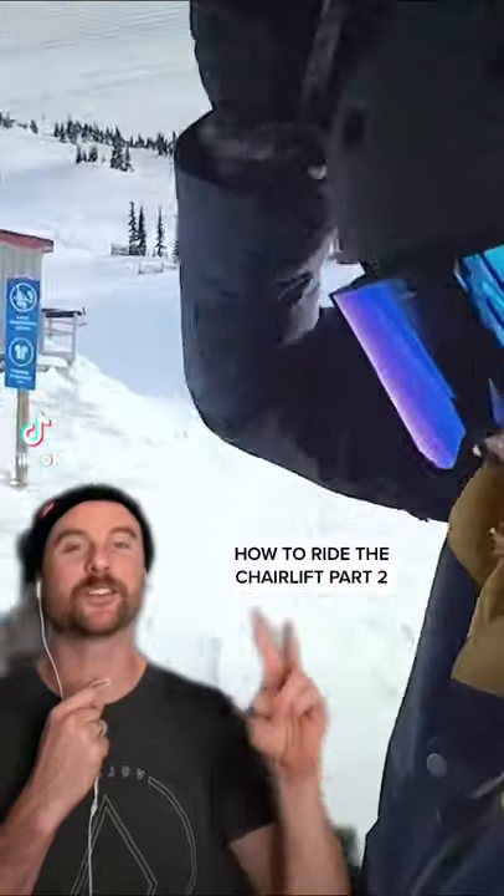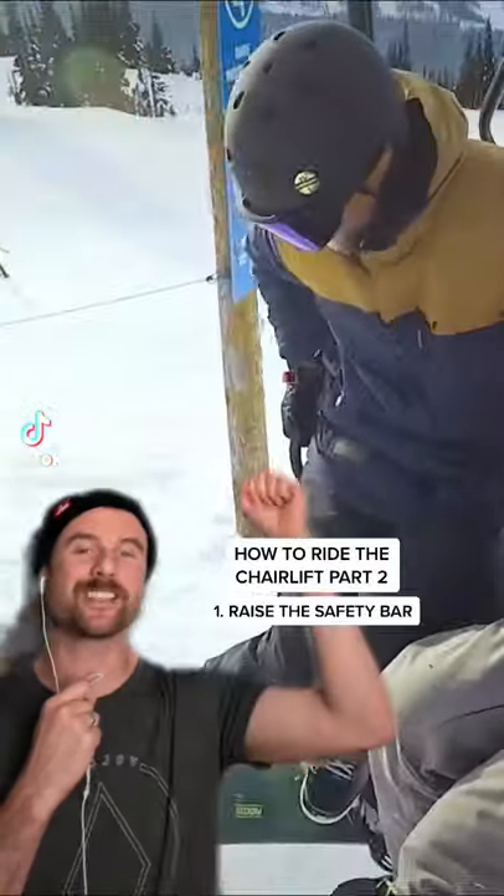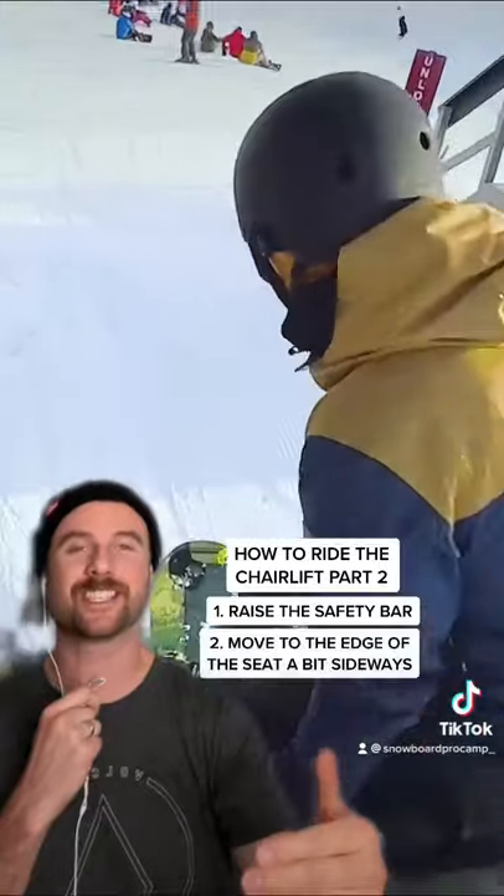How to ride the chairlift part two. To get off the chair, start by raising the safety bar. Move yourself to the edge of the seat, sitting a bit sideways.